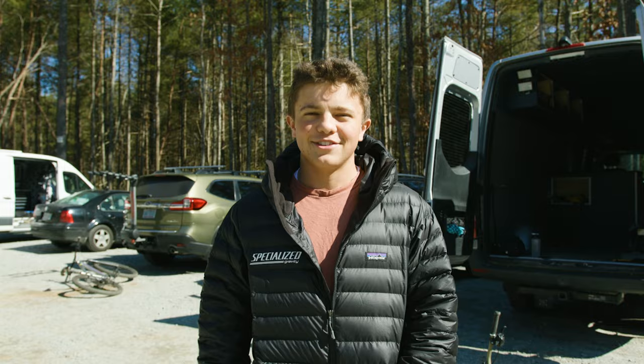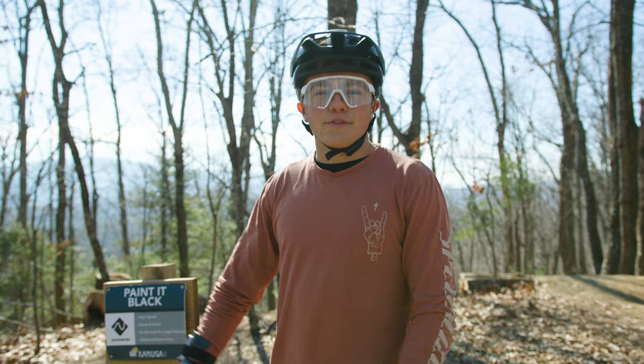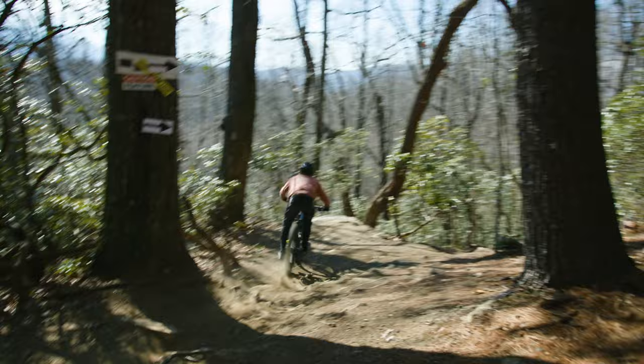We're at the top of the climb and we're gonna ride Painted Black first. It's like one of the two main natural downhill tracks, so it's pretty fun.